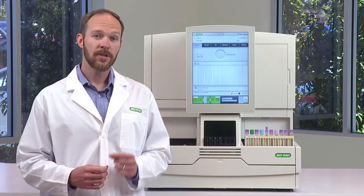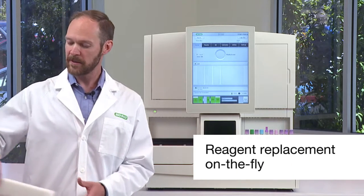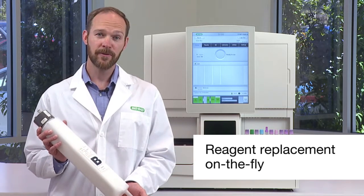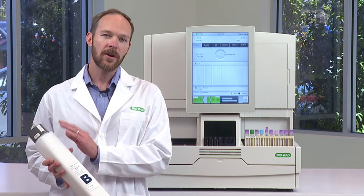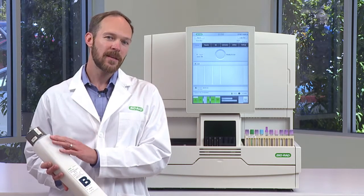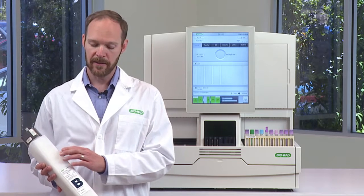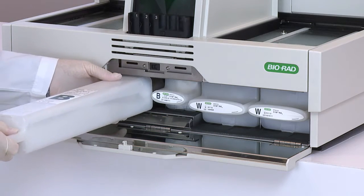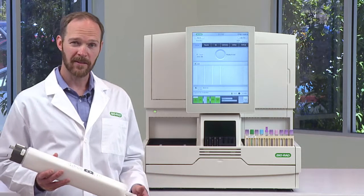During the run, should you need to change any of the reagents, you can do it without stopping the system. Here's an example of a D100 buffer bottle — this is buffer B — and notice that it also has an RFID tag, transmitting all the necessary test parameters to the D100 automatically. All you do is open the reagent compartment on the front, snap it into place, and close the door. That's it.